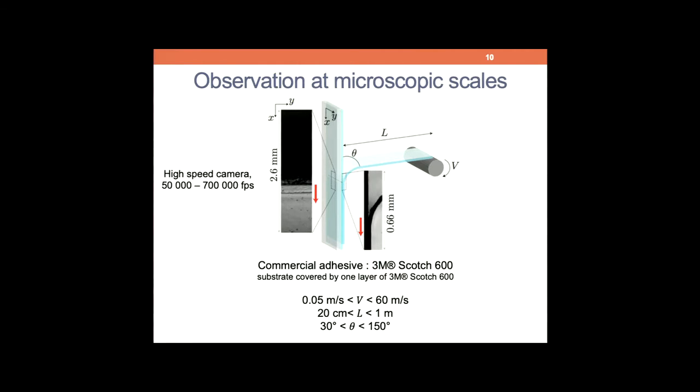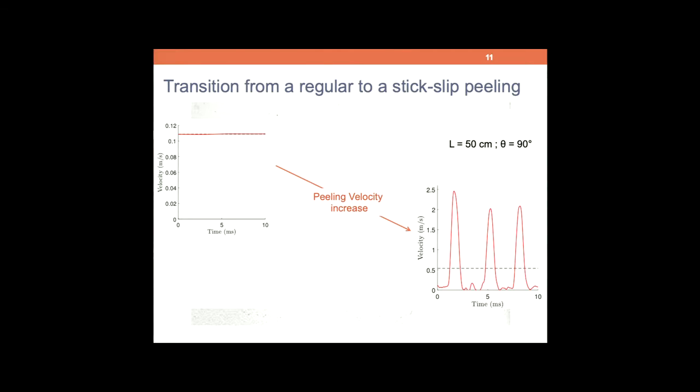Very simple experiment: we have a small glass or plexiglass plate, and here we have the motor axis. We impose the peeling velocity, a given angle, and a given length. We have been varying this peeling velocity between 0.05 meters per second up to 60 meters per second — meaning that in half a second you unroll the full roll. Typically we are peeling at the meter-per-second scale. We are looking at the detachment front at very small scale — a few millimeters — either in transmission through the transparent substrate or at the profile of the tape from the side, using a high-speed camera up to 700,000 frames per second.